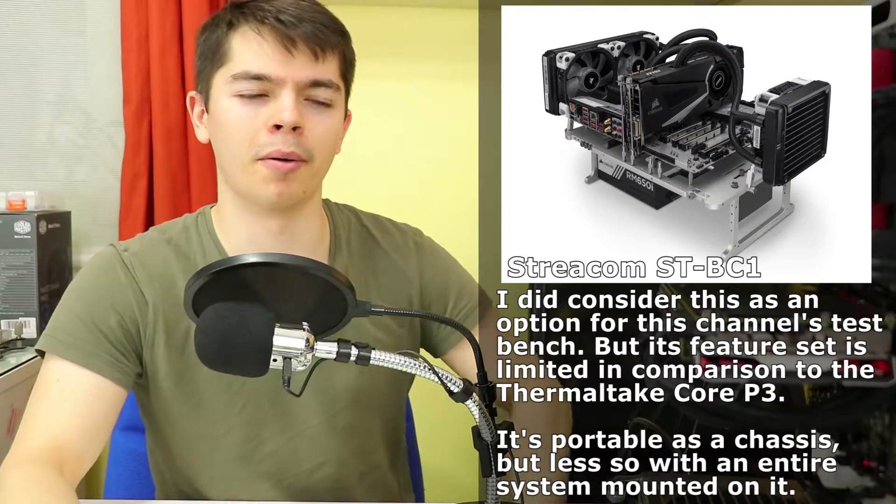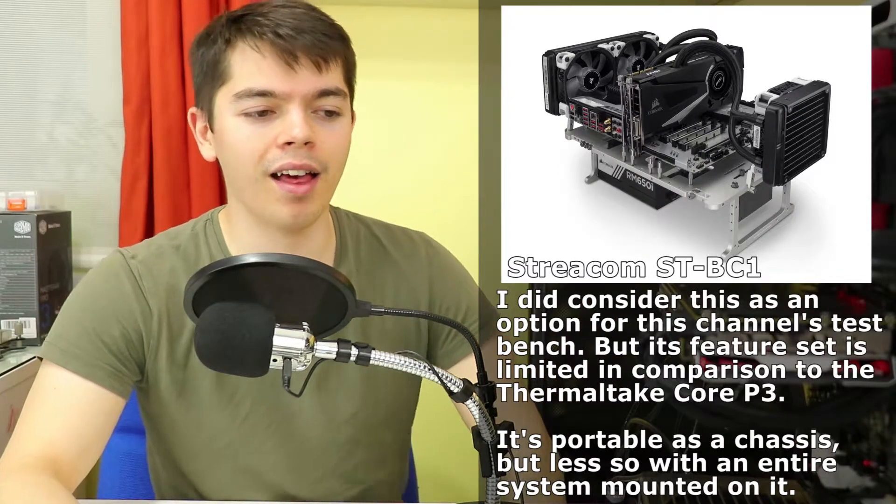On the Thermaltake Core P3 — it's been a long day, I need to get this done. It's seven o'clock now. I need to finalize the editing of the Mugen 5, which will already be uploaded by this point, and finish the build and recording of the Level 20 VT case — that will take me about four hours from this point. Wish me luck! I'll catch you in the next video, which will be the Thermalright Macho Rev B.